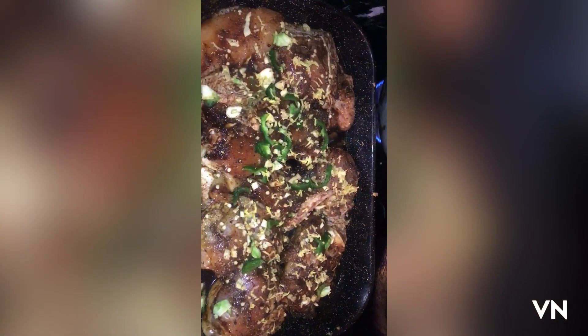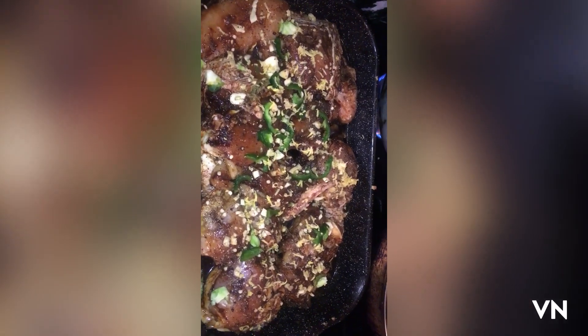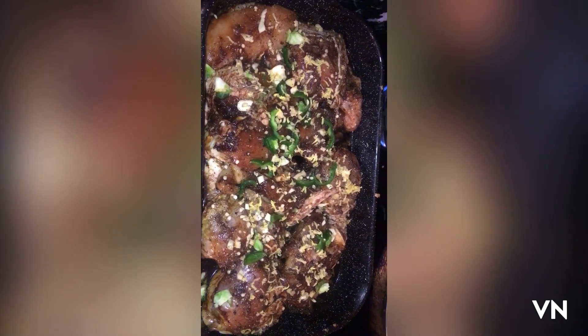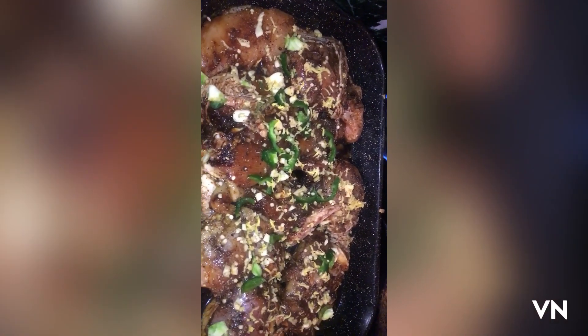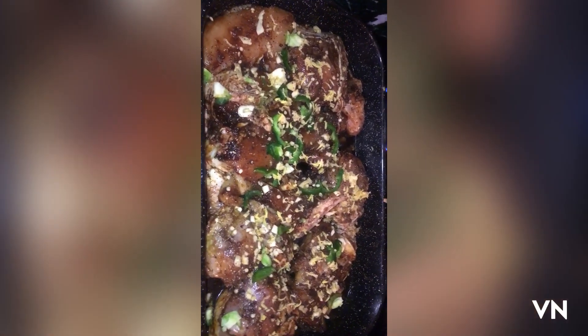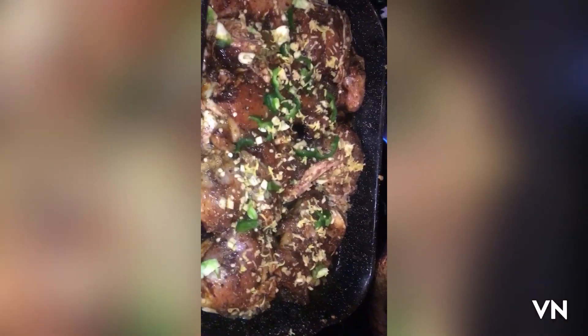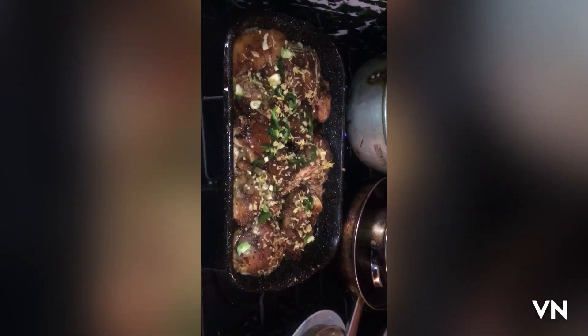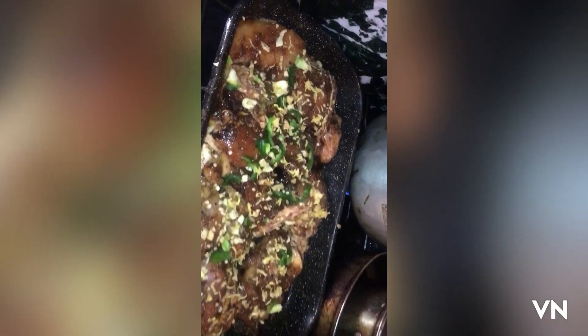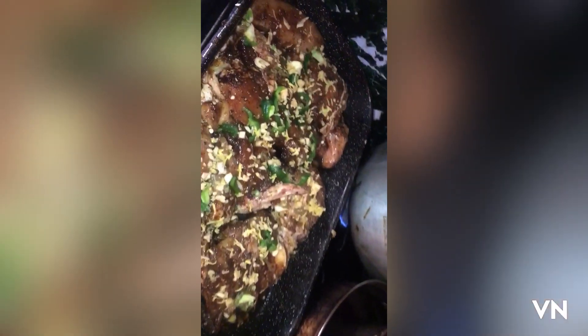Hello guys, welcome back to my YouTube channel. It's been a while, but I'm going to do baked chicken. My chicken is already seasoned and prepped to go in the oven right now. After that I'll be doing it with some white rice, and I'll be steaming some vegetables to go with it. So here we go, we're going to put it in the oven.